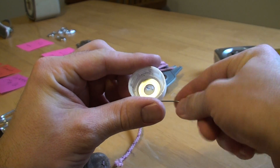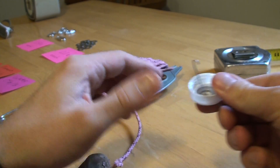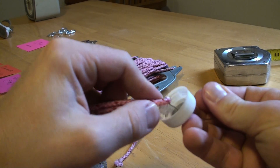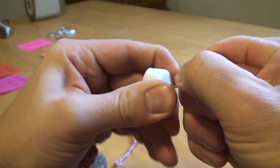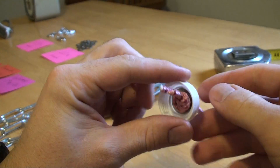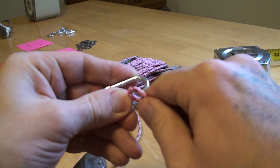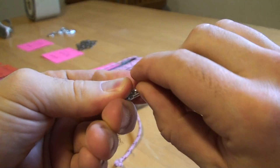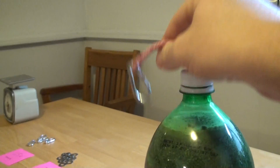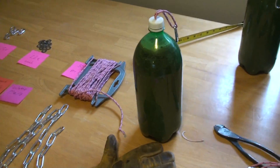I take my steel wire hook and put it through the hole so it's sticking out, then grab my loop, hook it underneath the wire hook, and pull it through the hole. I pull it nice and snug, then add my carabiner onto the little loop, and screw that onto the bottle — it's going to look like this.